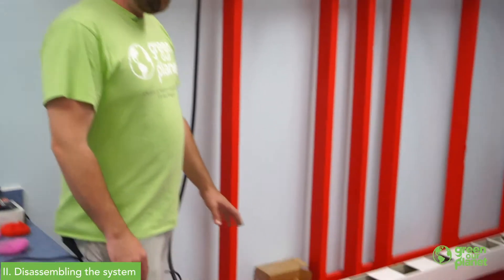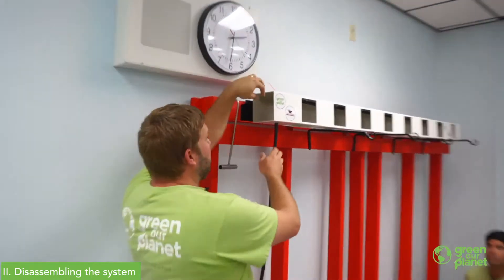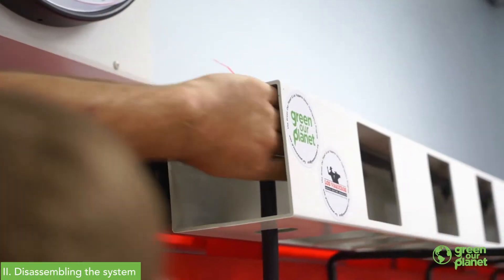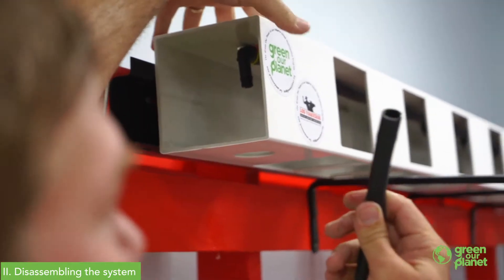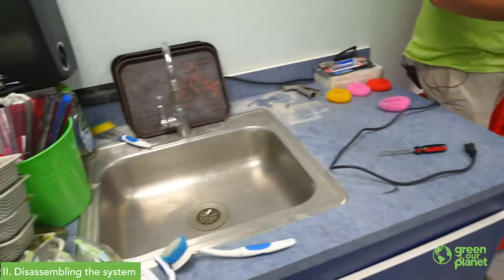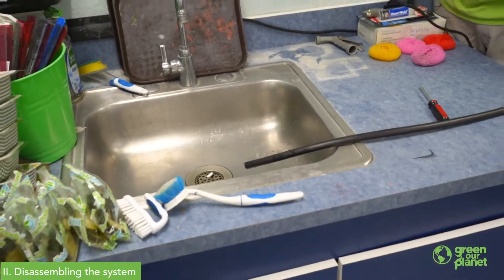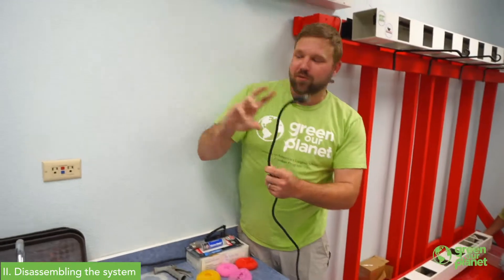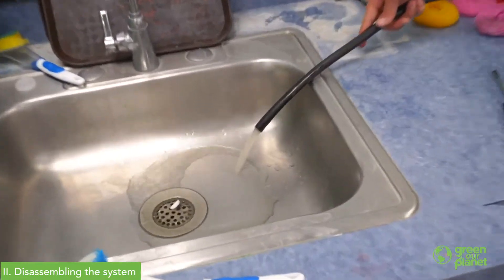We're going to empty our lower reservoir. A lot of times there will be a little clamp you'll need your screwdriver to loosen. To detach the hose, hold the top irrigation line firmly and twist and pull the vertical line until it pops loose. It's good to have a five gallon bucket to empty your reservoir into — in our case we have a sink nearby. We'll put the water line into the sink, locate the plug for the pond pump in the lower corner, make sure our fingers are dry, and plug it in so it starts pumping water from the reservoir out.